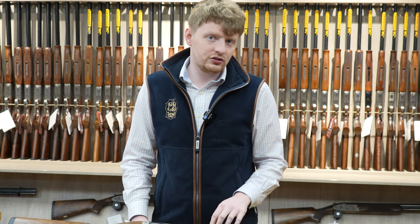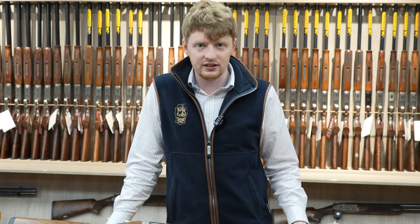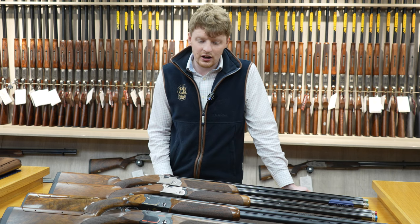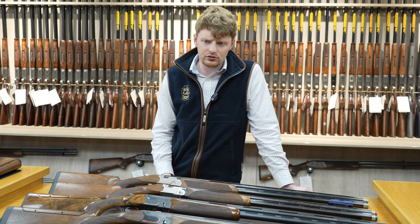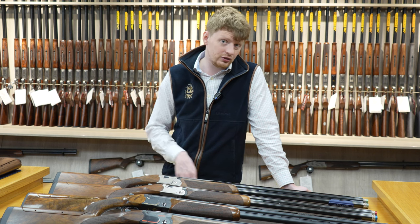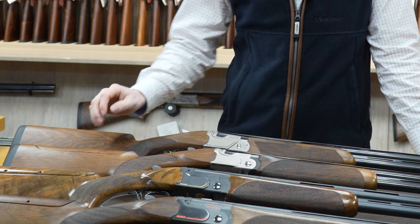All the 690 range uses the same choking system — Optima HP — same as what's in the DT11s. These guns came in 30 and 32 inch variations. The 690 game guns were also available in 28 inch, but all the clay models went from 30 to 32. All the guns came with an option for adjustable and non-adjustable stocks.